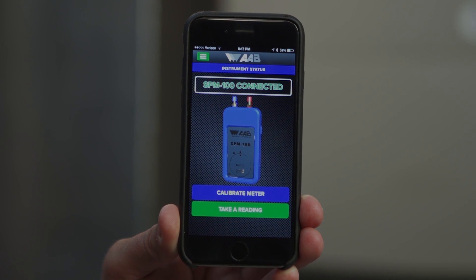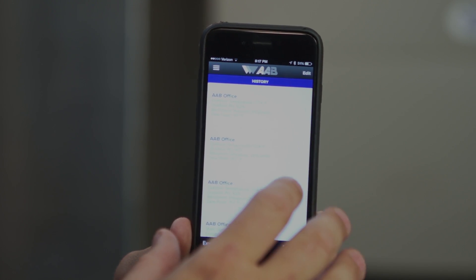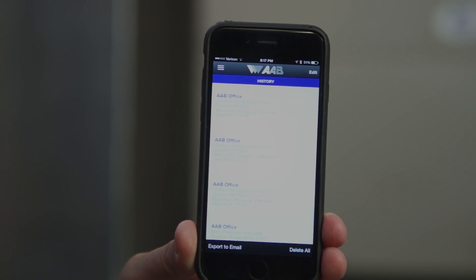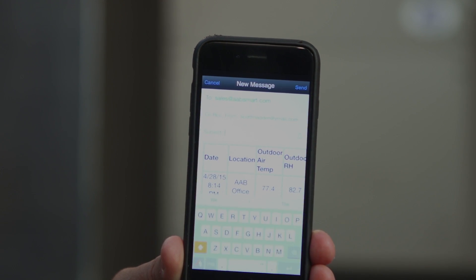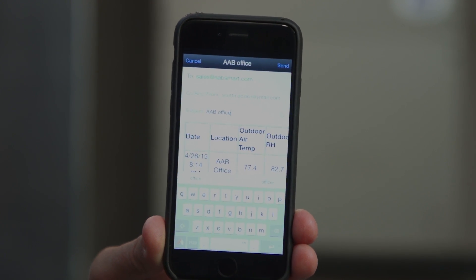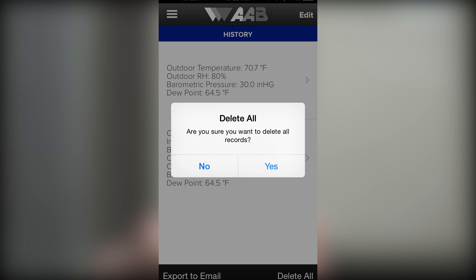To get to the history report, hit the green menu button on the home screen. Once on the history screen, you can edit the history by choosing the edit function in the top right, or expand any stored readings by clicking on them to see more data. To send the history report, hit Export to Email in the bottom left corner. You can update the email address to send reports directly to customers or leave your default address from settings. You can also enter multiple addresses. We recommend entering the project or customer name under Subject, sending the report at the end of each job, and pressing Delete All at the beginning of the next job to keep reports separated and job specific.